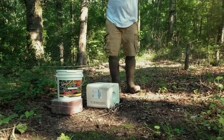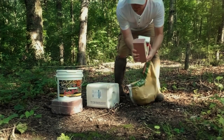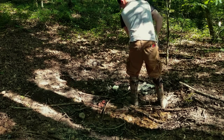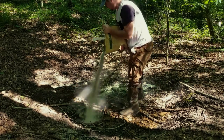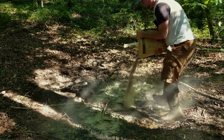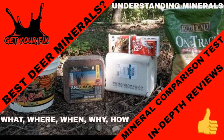Another important factor right now is minerals. Mineral blocks alone won't grow bigger racks, but they're still important to a deer's diet at this time of year because they help lactating does and a deer's digestive system. Deer are also craving salt right now because of sodium deficiency from the massive intake of water and potassium from all the green in their spring and summer diet. For more information on deer minerals, I'll link it in the description — it's called the Deer Mineral Comparison Test and it goes over everything you'd want to know about deer minerals and growing antlers.